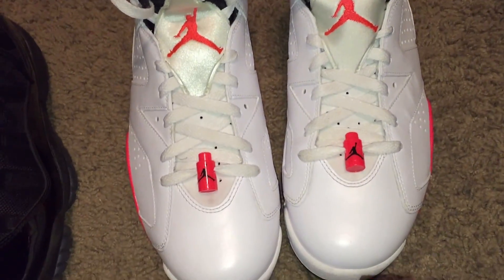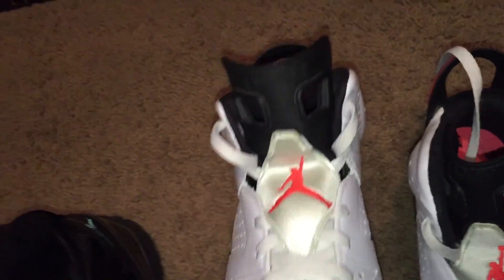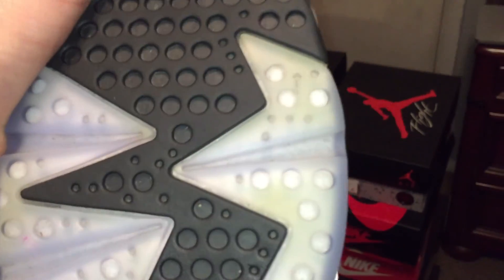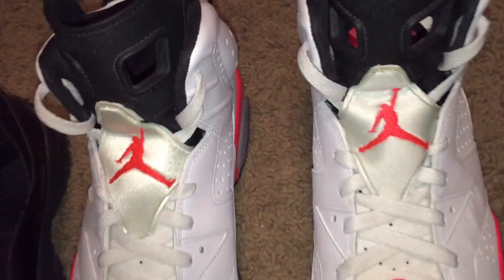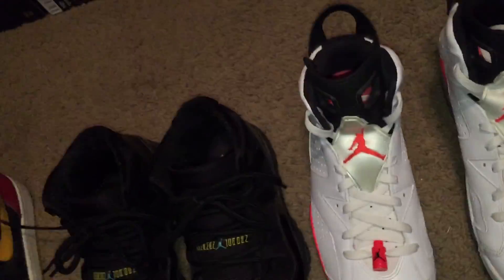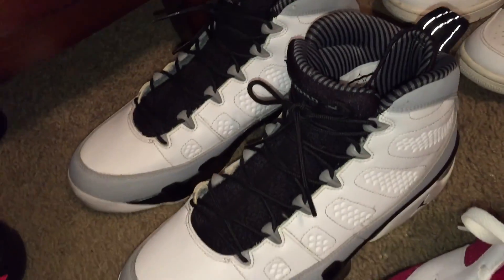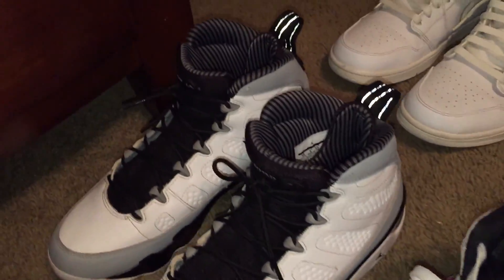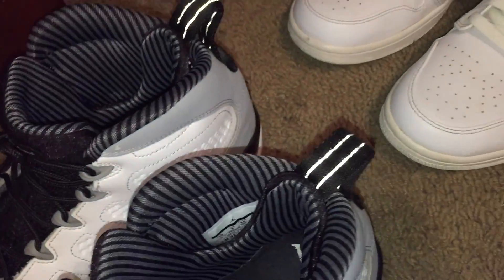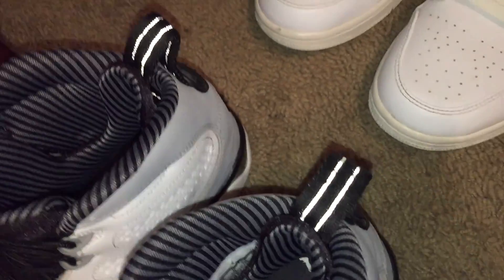Next, white and red sixes. As you can see, I do wear them — some yellow in there. I just cleaned them so they look a little better. There you go, white and red sixes. Next I have the Birmingham Baron 9s — a nice little 3M on the pull tab. Those are my Birmingham Baron 9s.